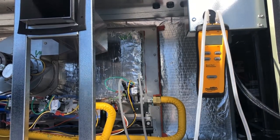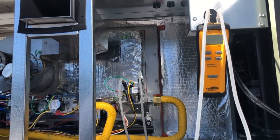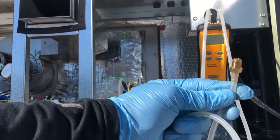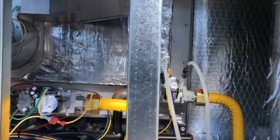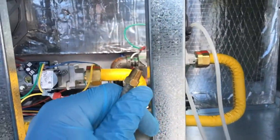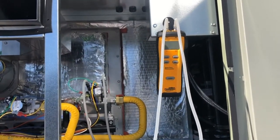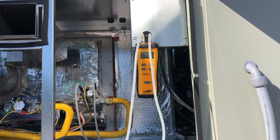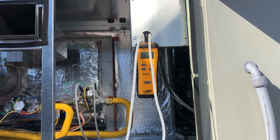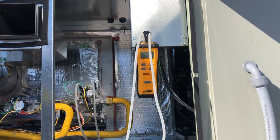It also comes with an additional fitting — two of these fittings that you can actually screw in. See on the burner right there, there's an Allen set screw. Unscrew that and screw this fitting in, and you'll be able to read the gas pressure on that burner as well. On this particular unit I have to do that because I need to check low fire and high fire. That's where this comes in.